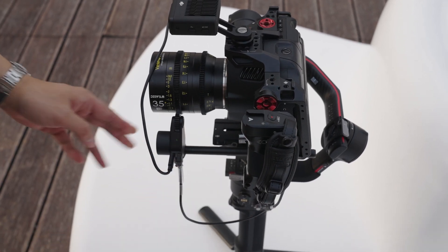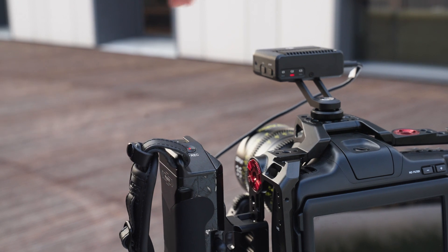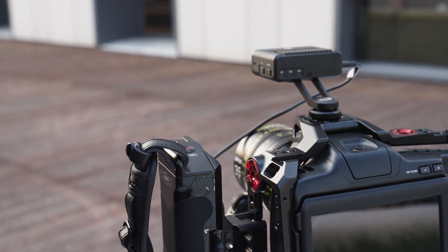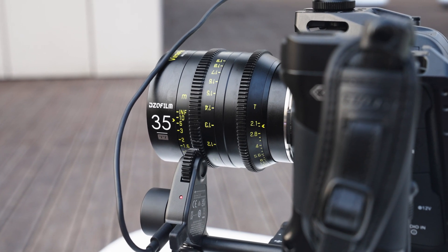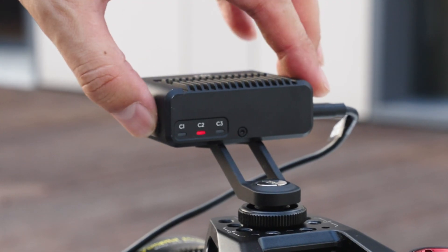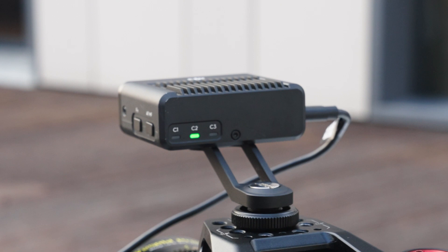Using the standard USB-C cable to power the LiDAR won't work. After the system is powered on, the indicator lights will turn red. Next, I simply tap the AF-MF button and then the indicator light will turn green. Now it's ready to go.